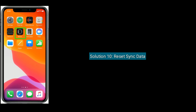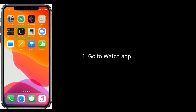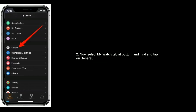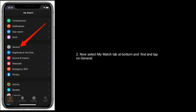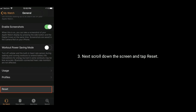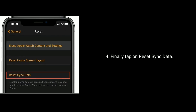Solution 10 is reset sync data. Go to the Watch app on your iPhone, now select the My Watch tab at the bottom and find and tap on General. Next, scroll down the screen and tap Reset, then finally tap on Reset Sync Data.